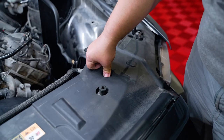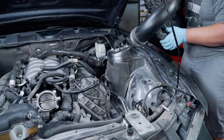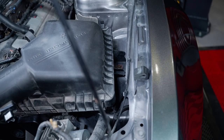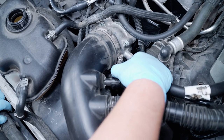Reinstall the radiator cover at this time. Reinstall the factory air box or cold air assembly. This will include the 10-millimeter bolt on the fender, the mass air connection, the sound tube, the PCM connection, and the clamp at the throttle body.